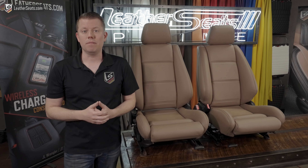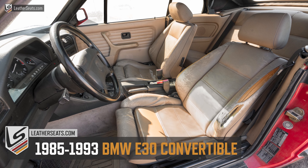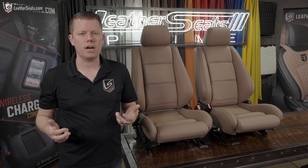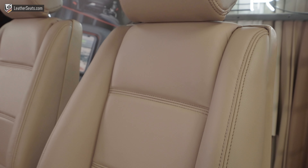Hey guys, it's Tim with LeatherSeats.com. Today we're re-upholstering the front and back seats in an E30 BMW convertible with the factory sport seats. We built this in our deluxe leather-trimmed content and single-toned nutmeg, which is our most popular color for the factory natural interior.